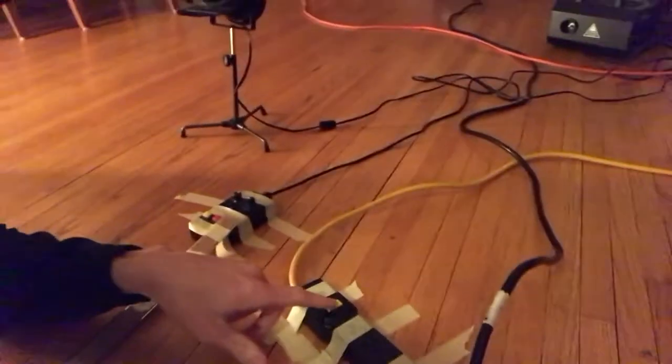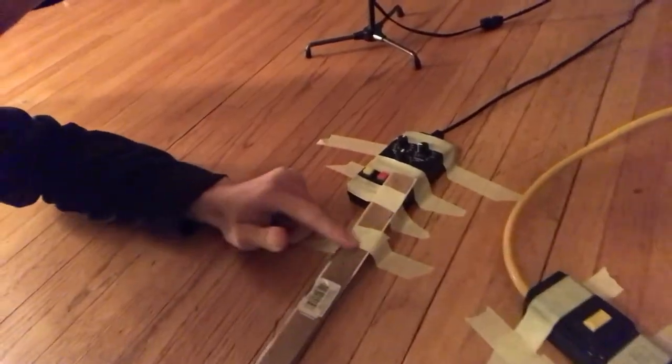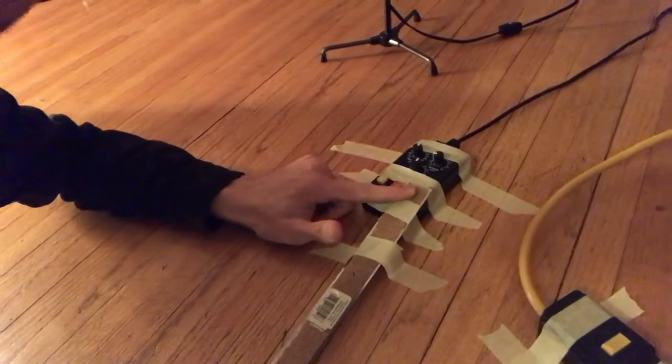I have to control some things with my feet. This controls that fan — I'm gonna blow my curtains around — and this is a foot pedal for the fog machine so I can control it on the fly.